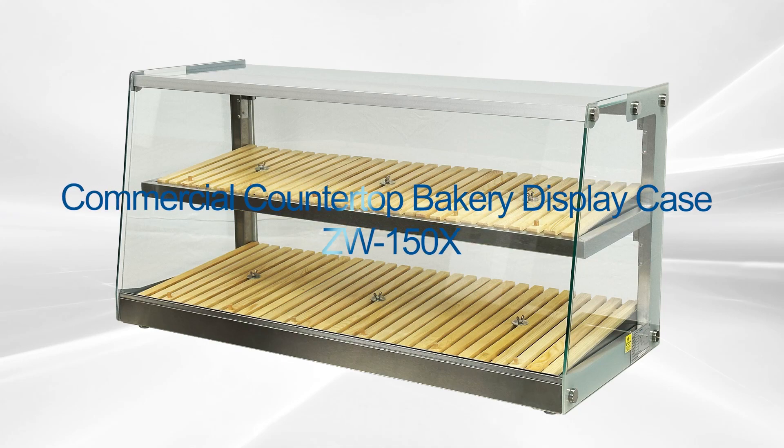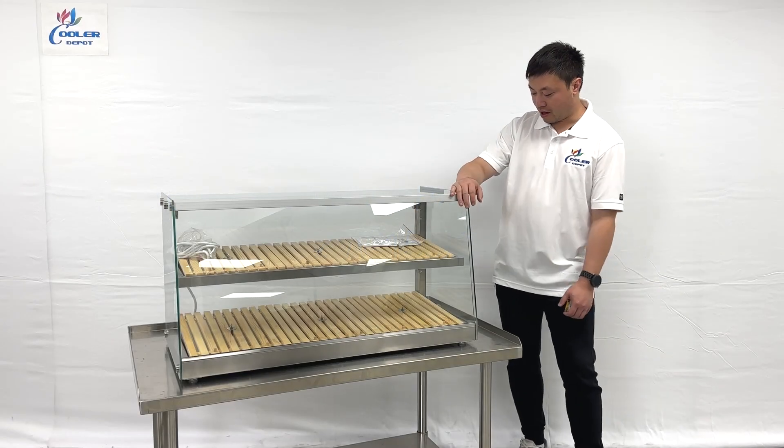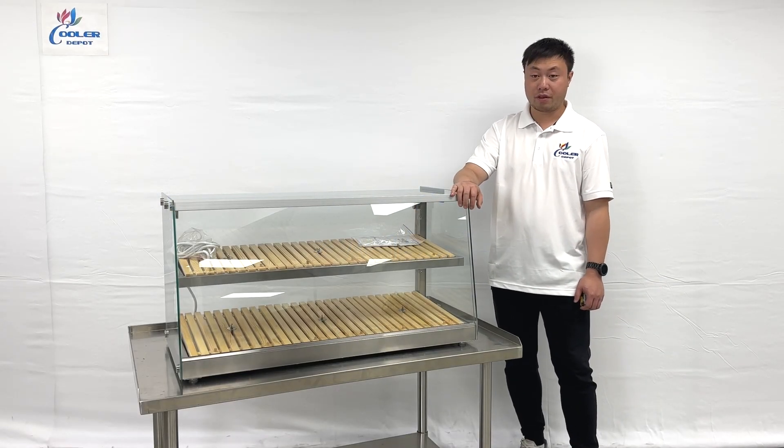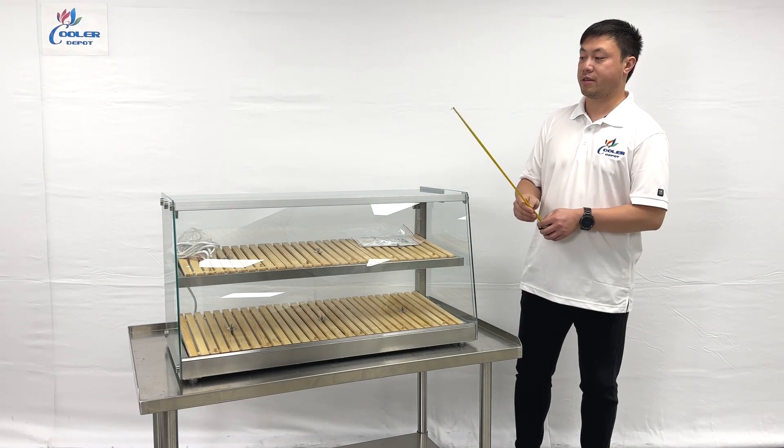Hello everyone, welcome to the Cooler Deports. Let me show you the newest display cases, the ZW-150X. It's a newer model we have. Let's take a look at the overall sizes.